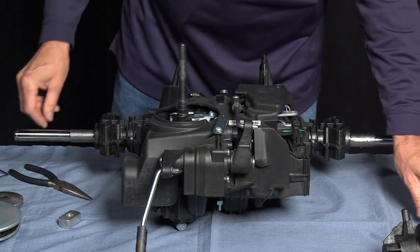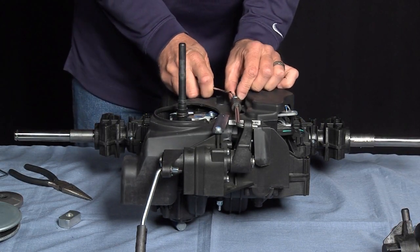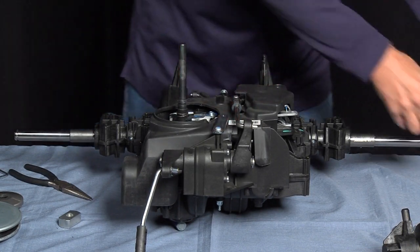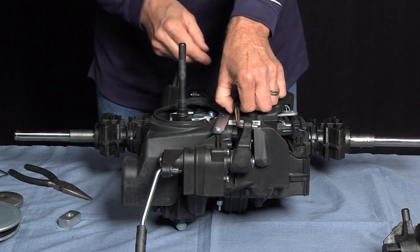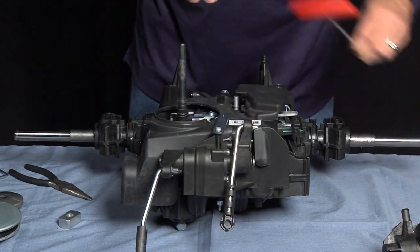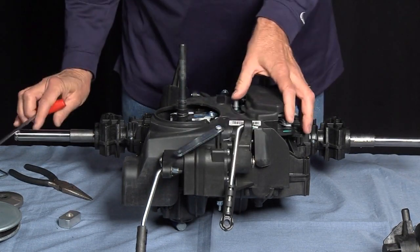Once we've removed all of the screws, we remove the C-clip, the shift arm, and we're going to remove the C-clip. Support, and the cover.